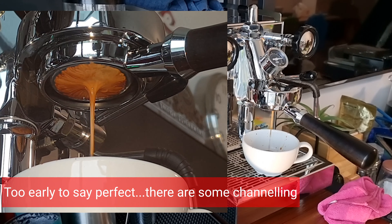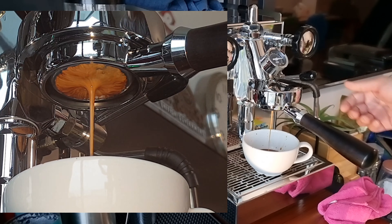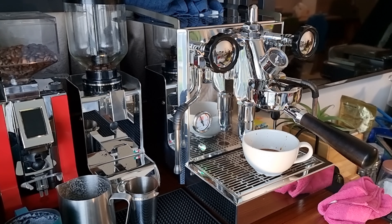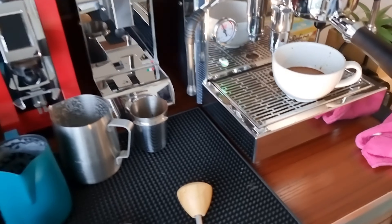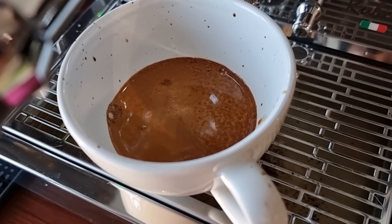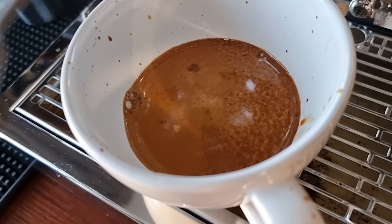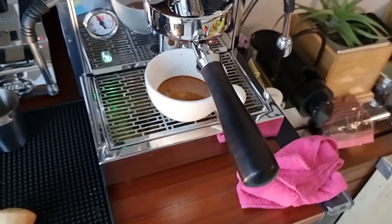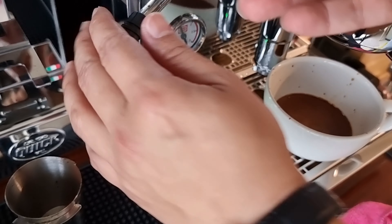You can see the shot is almost perfect — there's very little channeling, and most of the coffee has no empty spaces during the extraction. Let me bring you closer to see the shot quality. Very beautiful shots — there's even something like tiger stripes there. The shot is really, really very beautiful.